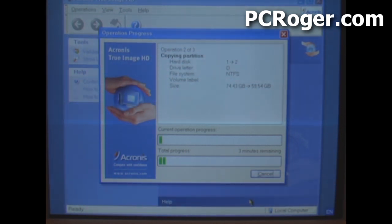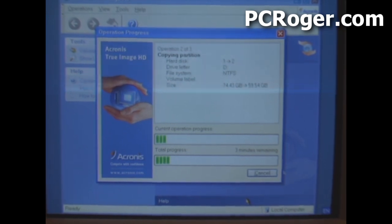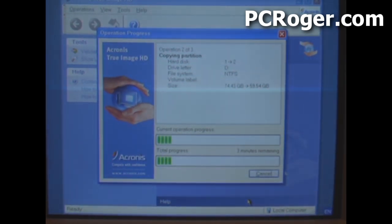My apologies for the screen capture — since it's booting from the CD, I don't have the ability to use my standard screen capture software, so I've got a video camera on the screen and you can see some lines going down. But hopefully you can tell that this is going to be a pretty quick process.